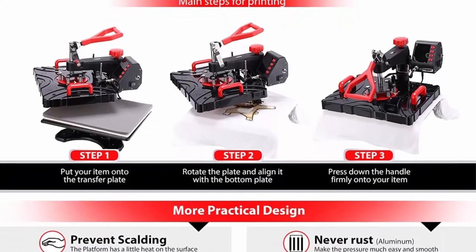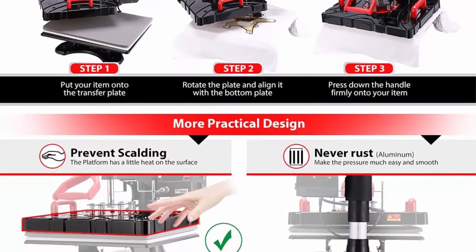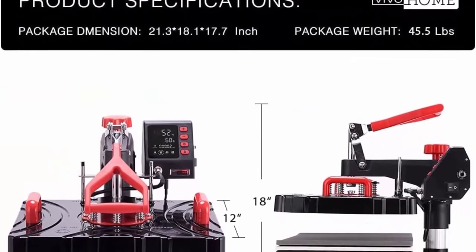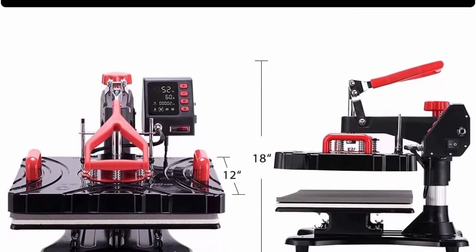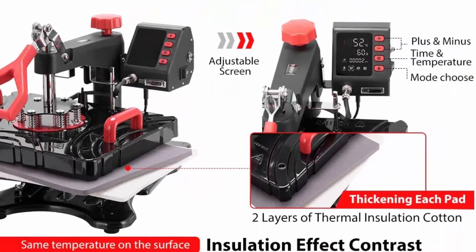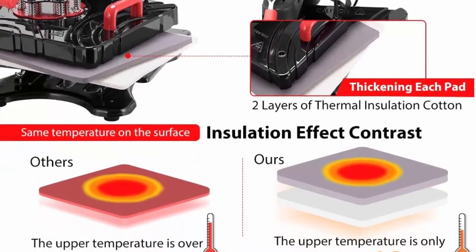The double heating tubes design heats a larger area with a temperature difference of only about 5°C from center to edge, unlike other designs that can exceed 10°C. For safety, when the working temperature reaches 200°C, the surface temperature of the machine is only about 50–70°C, unlike other products whose surface temperatures reach 70–100°C and may burn your hands. When temperature is too high or voltage is unstable, the small black button on the side of the control box pops up for protection.